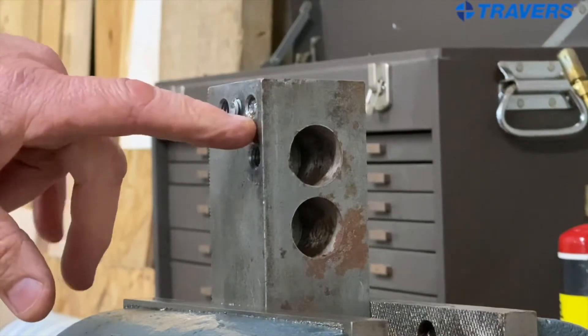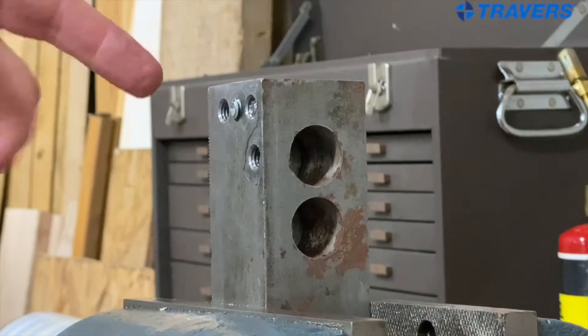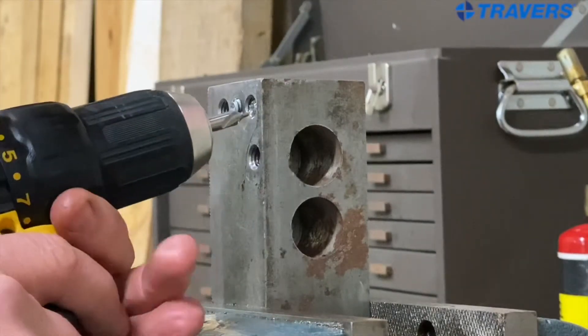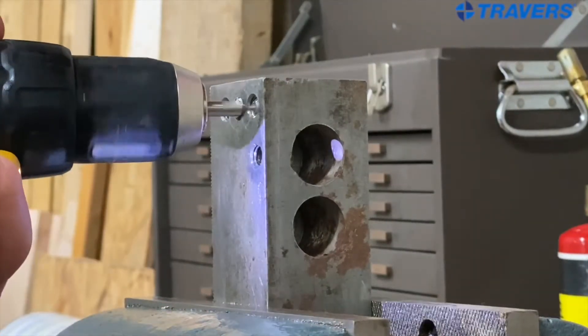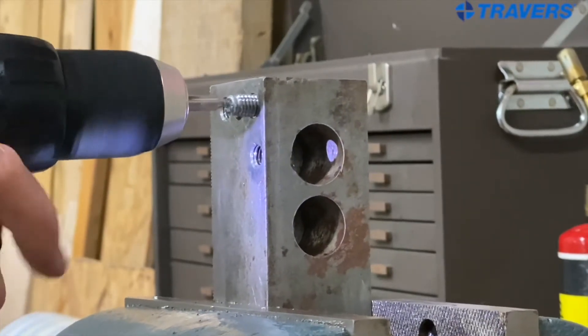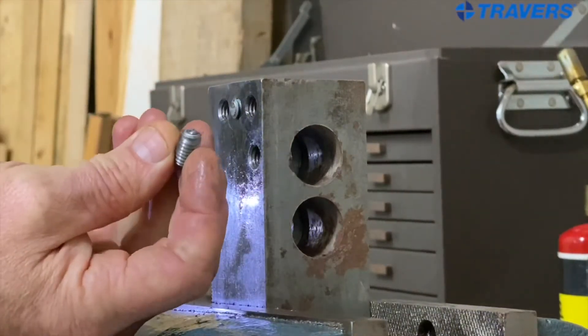Now we're going to see how we can do with the second one. It's in a blind hole, so there's no sense going in with a right-handed center drill. I'm going to start right off with the left-handed center drill and hope it backs out just like the first one did. And it's coming out already — there it is. Not too hard at all, and usually that's about all it takes.